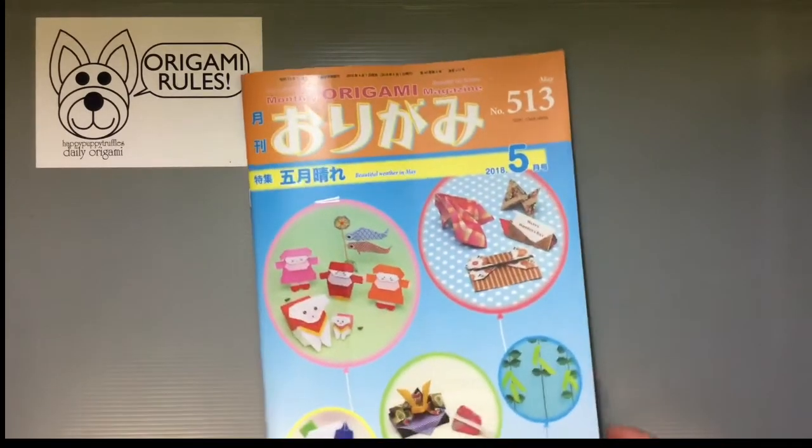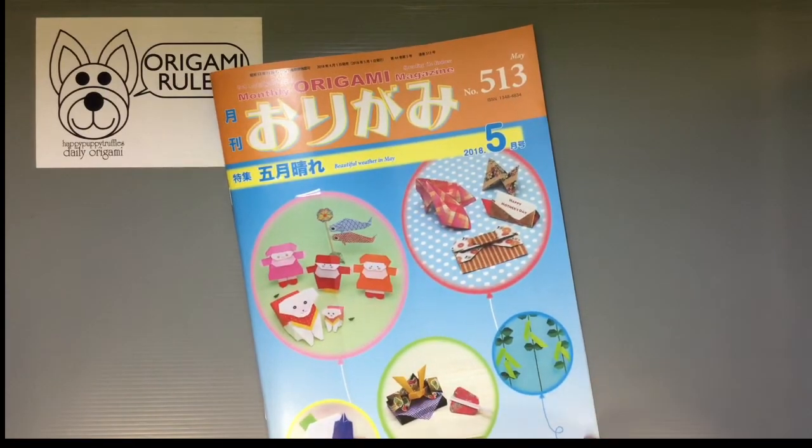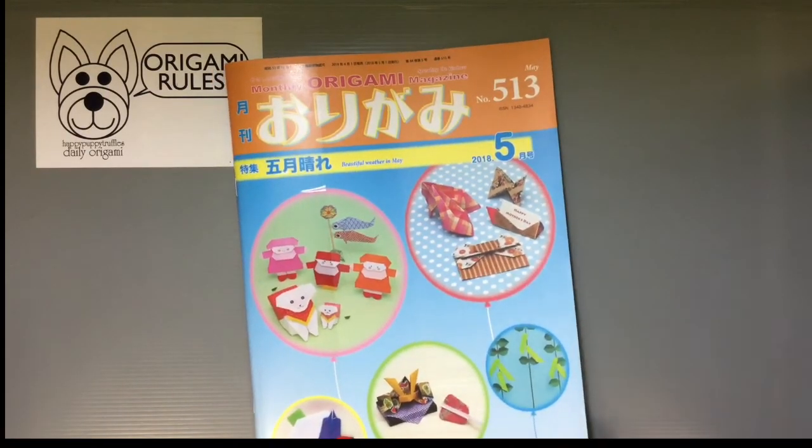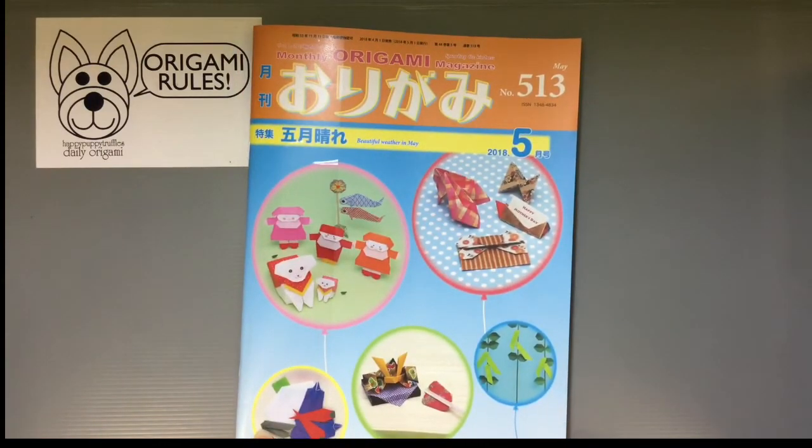Hi everyone, my name is Heather and I'm the person behind Happy Puppy Truffles. Today I wanted to share with you guys another look at Origami Magazine. This is the current issue for May — it's issue 513 — and I thought I'd share with you guys some of the projects that you can make in this. I've folded a few of them and wanted to share them with you.